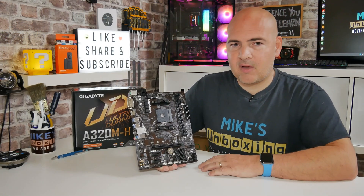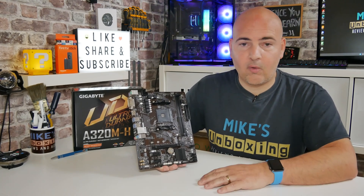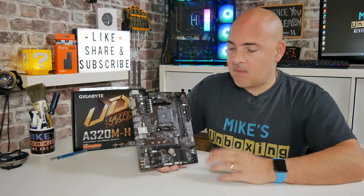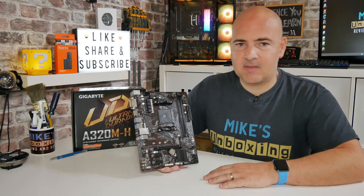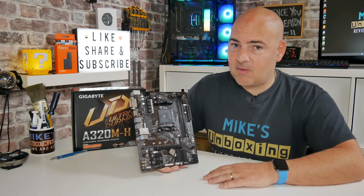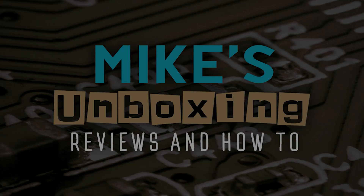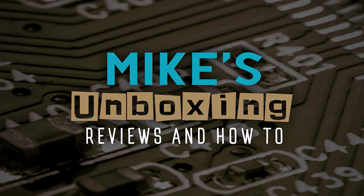Let me know what you think about this one in the comments section below. If you found this content useful or interesting, don't forget to give it a like and maybe share it with friends who may also find it interesting. This has been the Gigabyte A320M-H — I've been Mike from Mike's Unboxing Reviews and How To. Hopefully we'll catch you in the very next video. Thanks for watching, I'll see you in the next one.